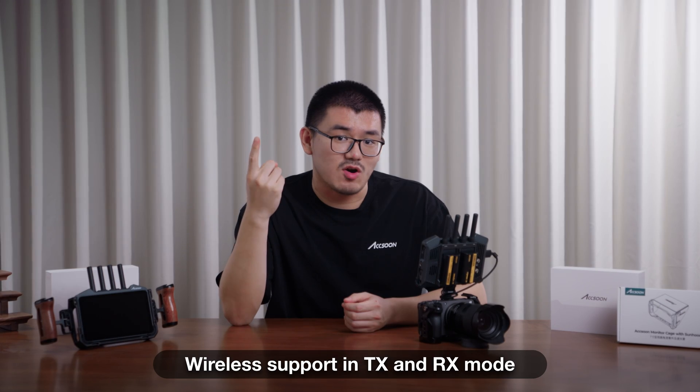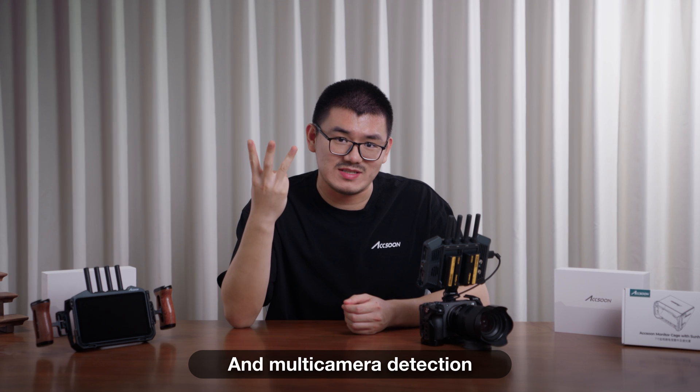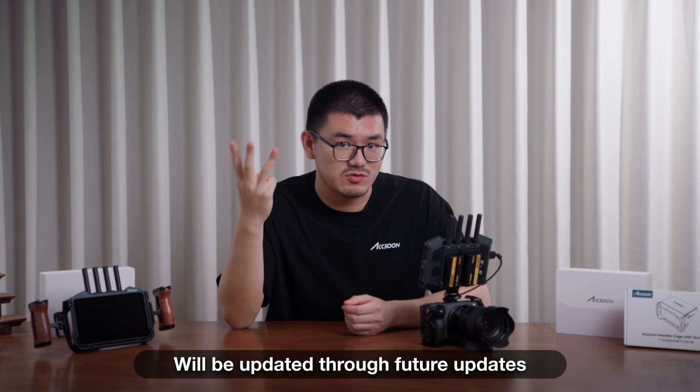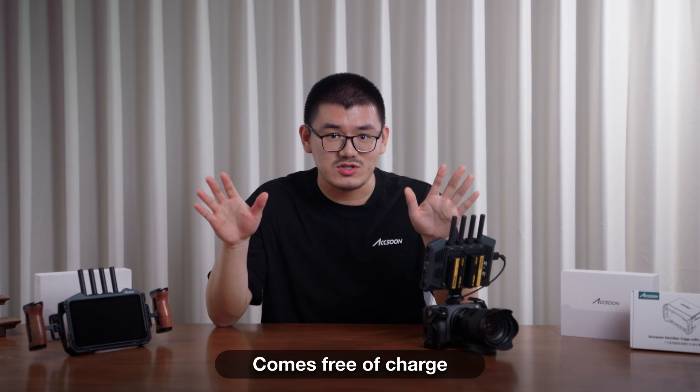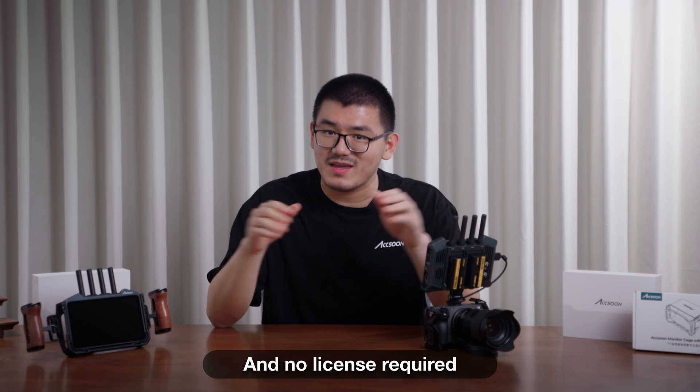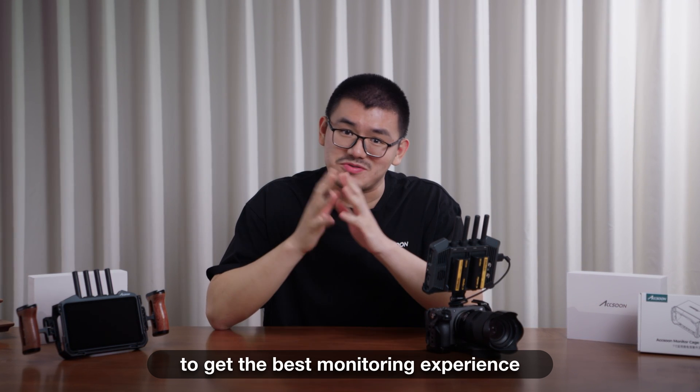Wireless support in TX and RX mode, along with compatible models expansion and multi-camera detection, will be updated through future updates. And as always, firmware updates and more feature support come free of charge with no license required. Update to Cineview M7 and M7 Pro to get the best monitoring experience.